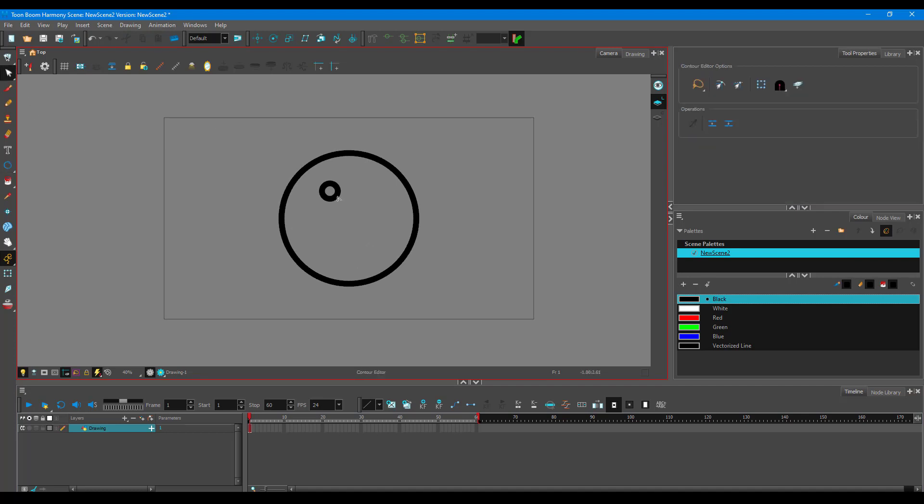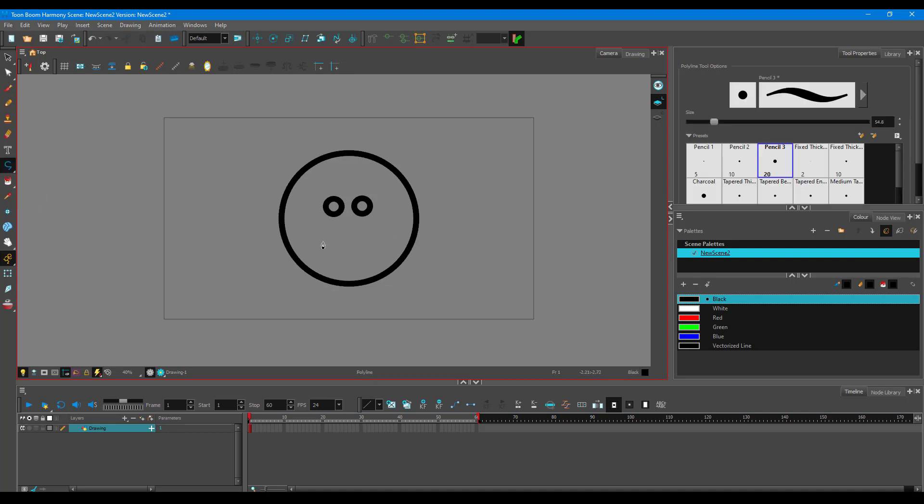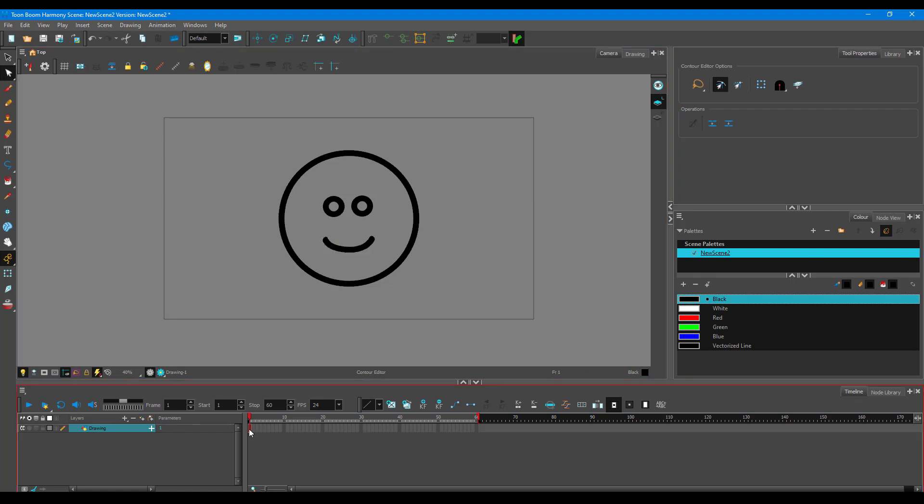Create one ellipse on the left for an eye, then copy and paste it to place one on the right — Ctrl+C and Ctrl+V. These are the eyes of a smiley face character. Then go to the polyline tool and create a straight mouth line, switch to the contour editor, and smooth it out by holding Ctrl.